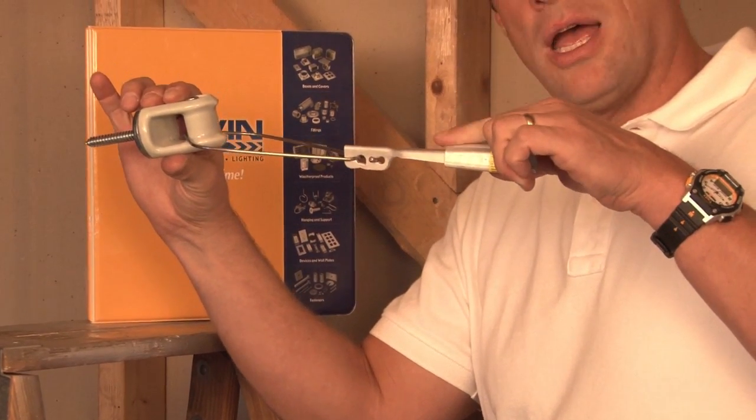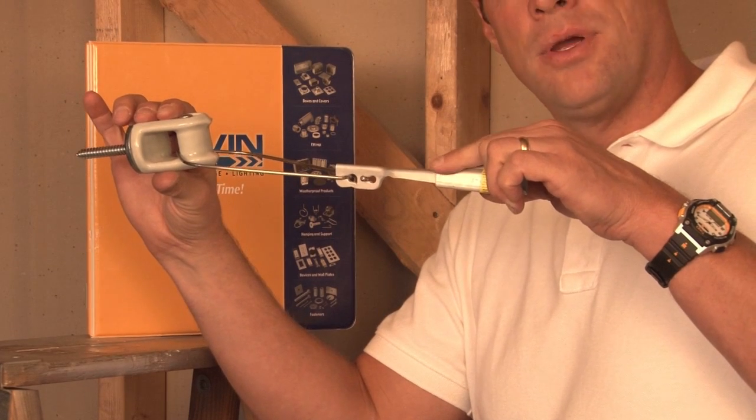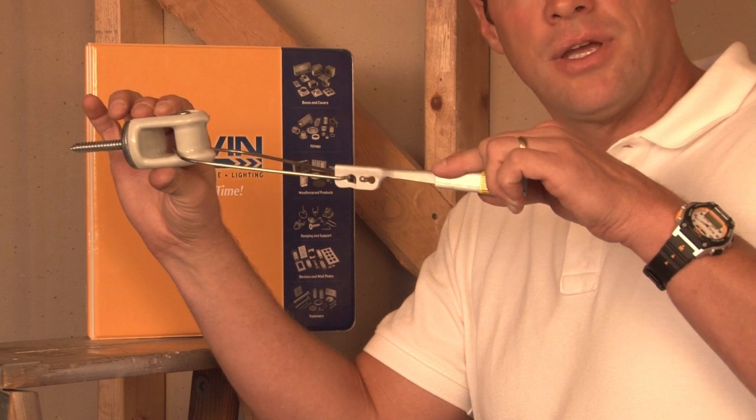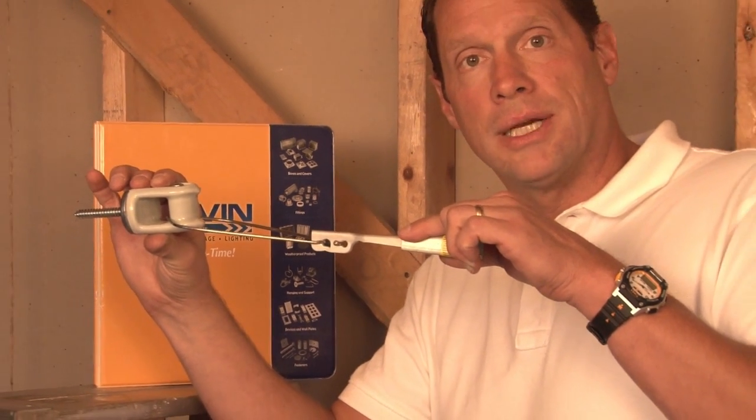Most of the strain is held by this wedge clamp, wedging the service cable in place and allowing the conductors to feed power to the home or building.